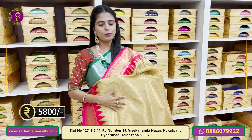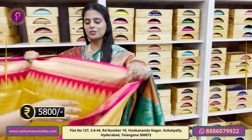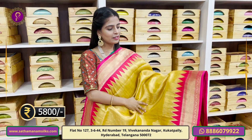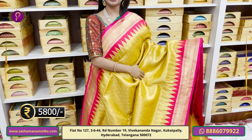This is the gold pattern. Next we have a yellow gold color. The difference is minimal — just the color changes. Same size, same pattern borders. Body pattern is the same. The blouse and price remain at Rs. 5,800.